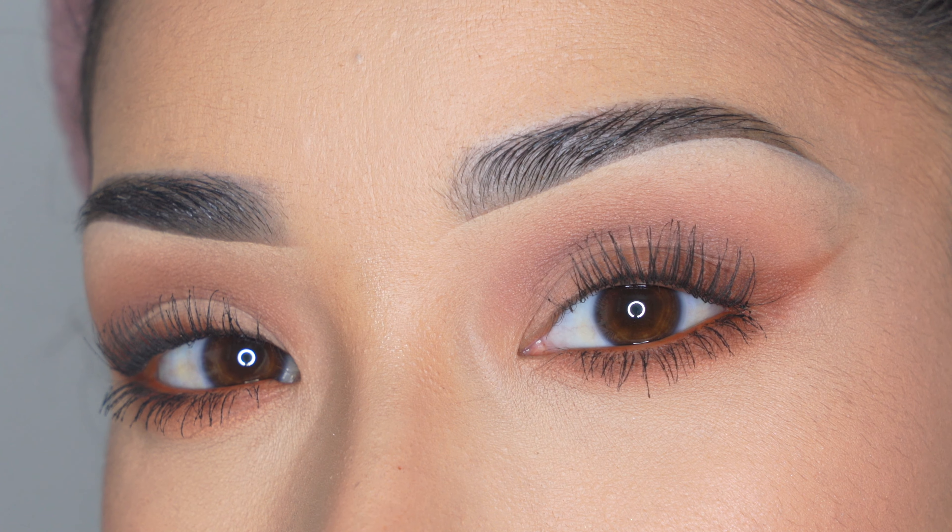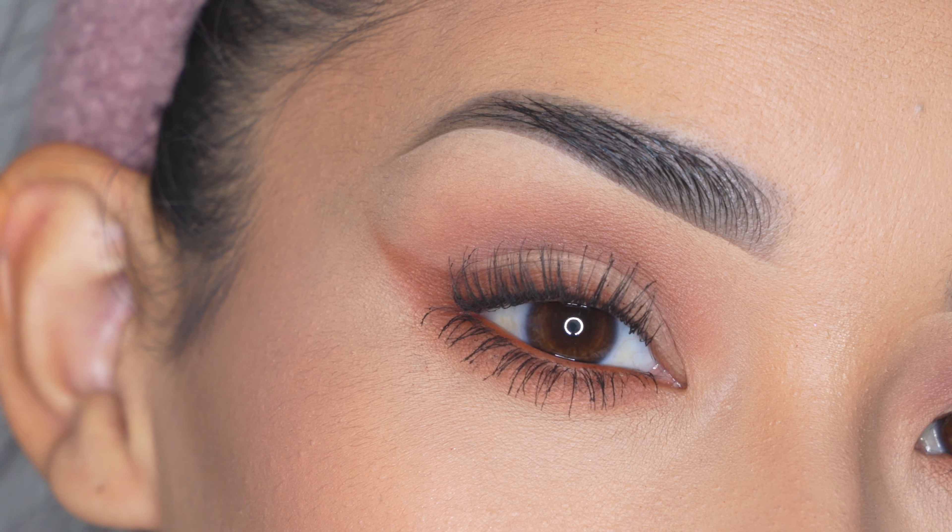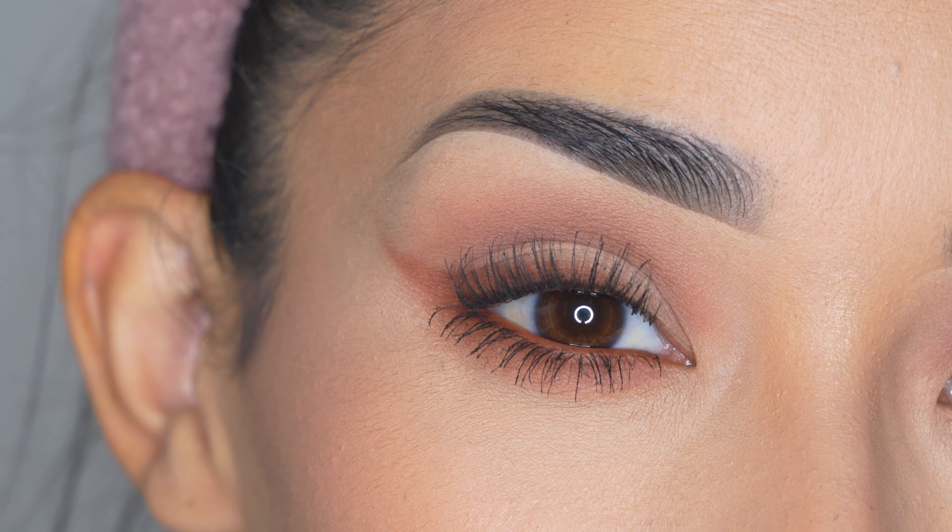Hi! I'm back with another super quick and easy makeup tutorial. If you're a beginner this video is perfect for you, and if it was helpful let me know in the comments below before you leave.